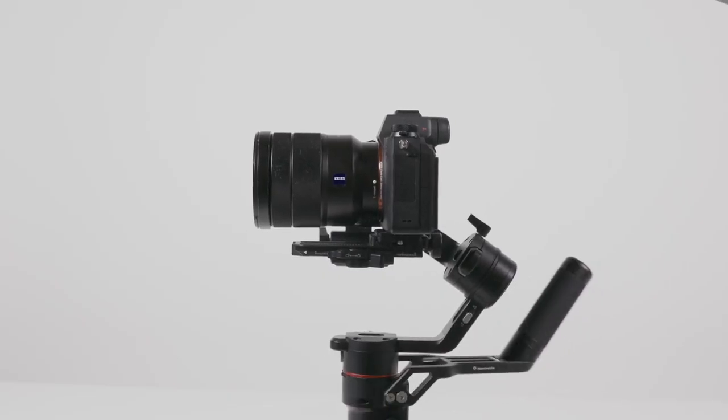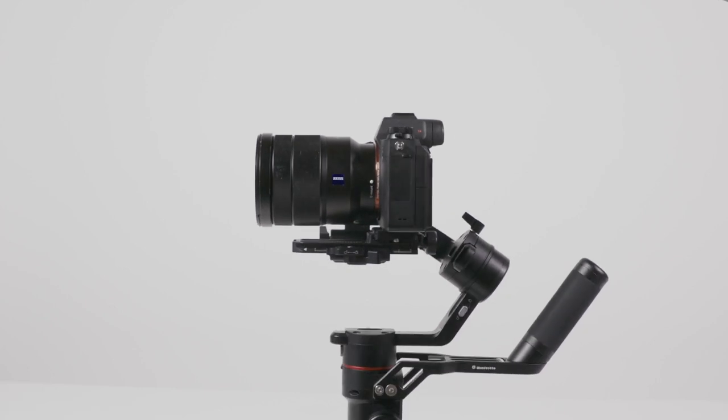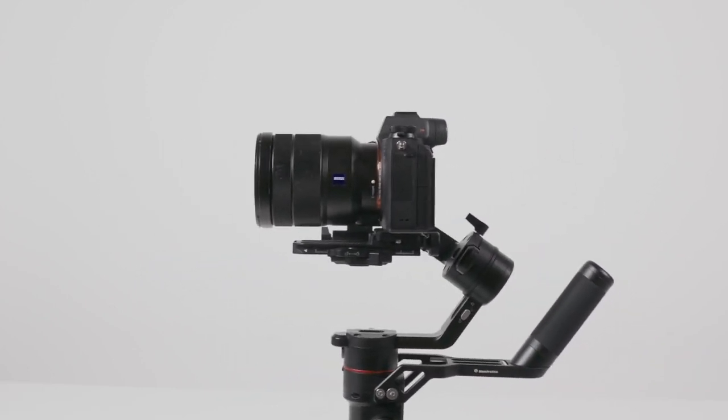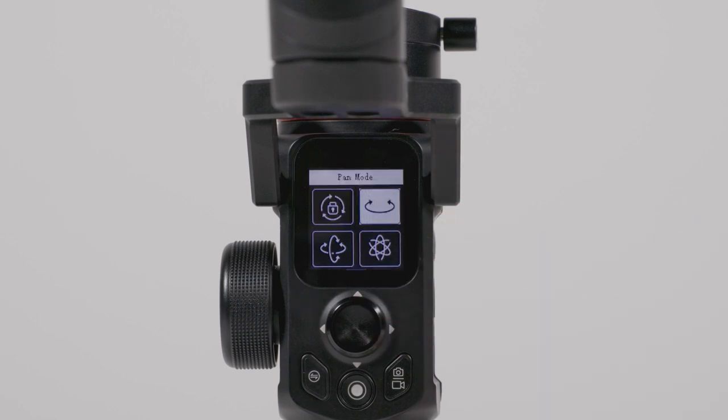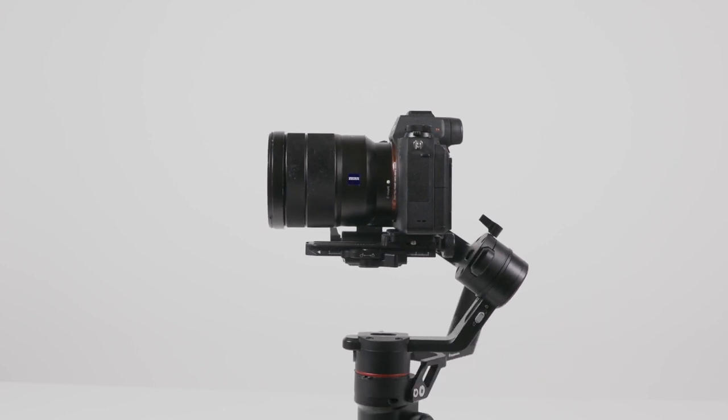The camera stays in the same position no matter how you move the gimbal — it essentially locks the camera's rotational movement. Panning mode locks the tilt and roll axes, but the pan axis follows the gimbal movement.